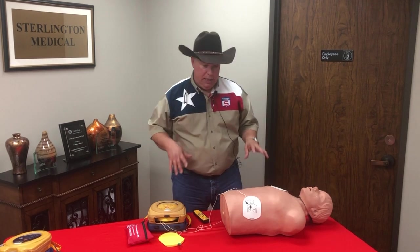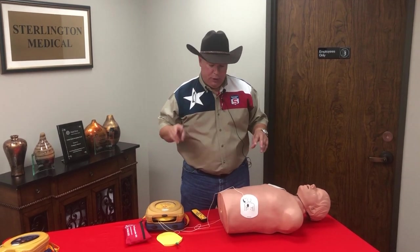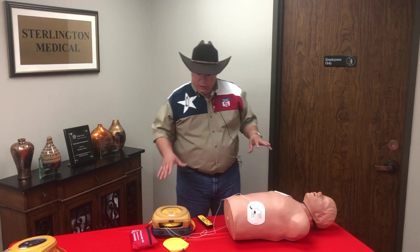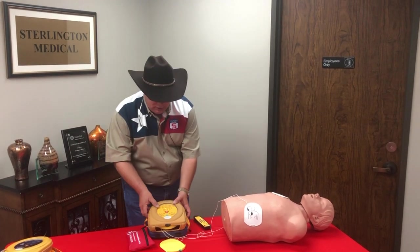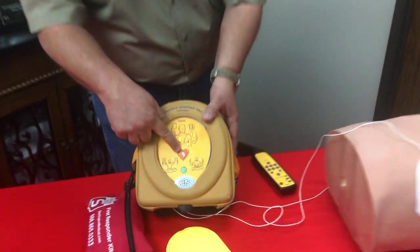You push the button, deliver the shock, and then it tells you to start doing CPR compressions. You do the compressions to the beat. After two minutes, if the first shock didn't work, it will tell you to stand back and analyze again. If another shock is needed, it'll tell you to push the button again — and you will. Do not hesitate.